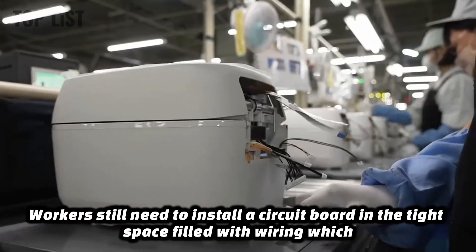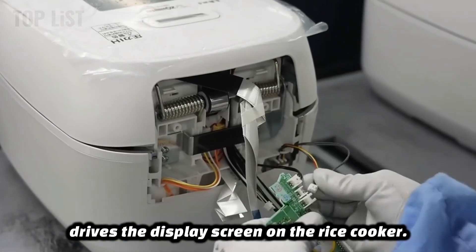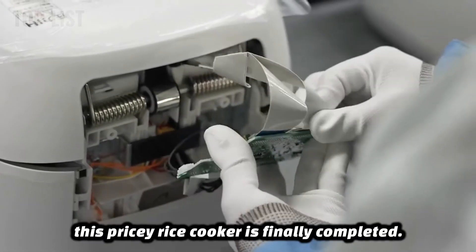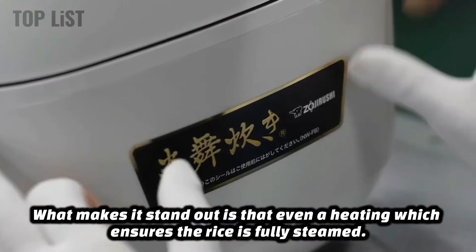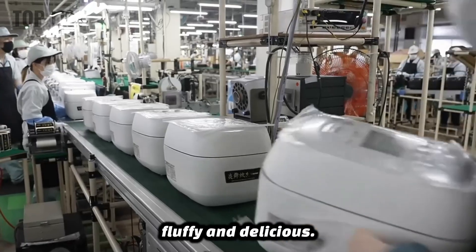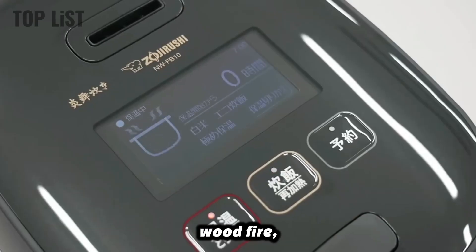Workers still need to install a circuit board in the tight space filled with wiring, which drives the display screen on the rice cooker. Once the driver is installed and covered with a protective casing, this pricey rice cooker is finally completed. What makes it stand out is the even heating, which ensures the rice is fully steamed. The rice grains are plump, fluffy, and delicious. This heating mimics the principle of cooking rice in a traditional iron pot over a wood fire, which explains why rice cooked over a wood fire in rural areas tastes so much better.